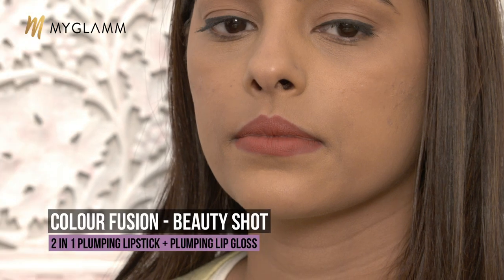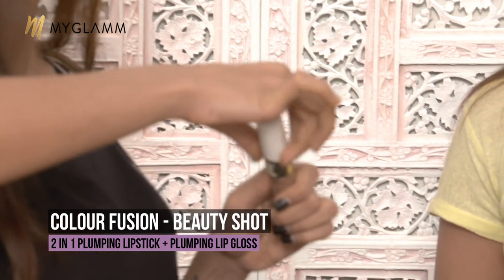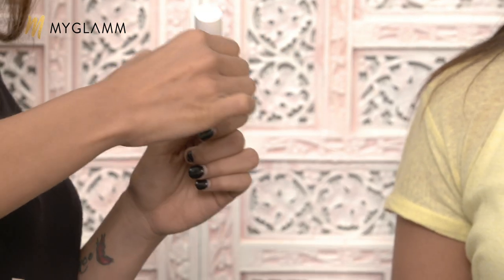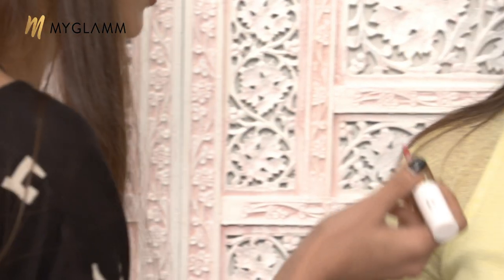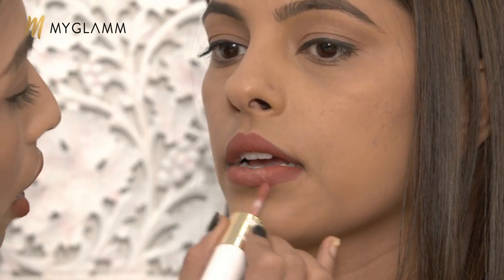Now if you want to change this look — if you want to keep it matte you can, but if you want to make it glossy, you can add some gloss to it. So I am taking beauty shot colour fusion lipstick and using the plumping gloss to give it a plumping effect as well as to make it a little more lively. I am just going to apply the gloss on the centre of her lips. Before it was a complete matte texture, and now after adding the gloss it has turned out to be a semi-matte texture.